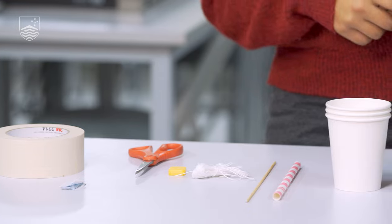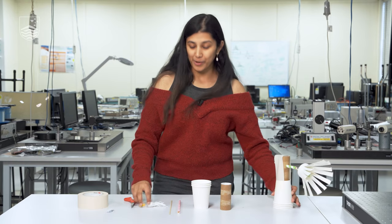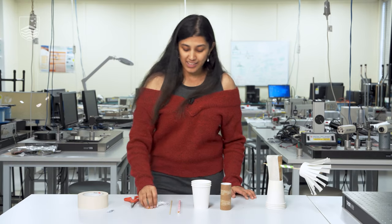You might not need the blue tack but it might help. You might be wondering why we need the string and the weight — that's because today we're not only going to make a wind turbine, we're going to see how it works and how it actually has potential energy.